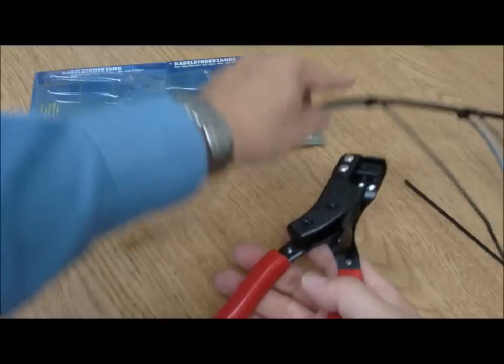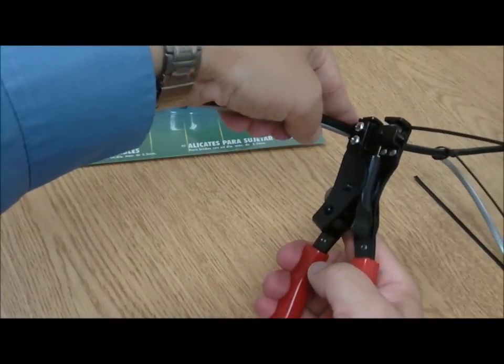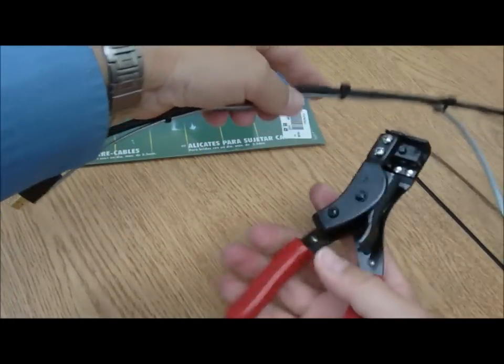There you go. Lather, rinse, repeat. Go ahead, lay it in a slot, tighten it up, snip it shut. Easy, huh?